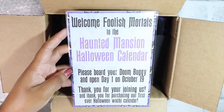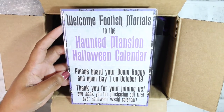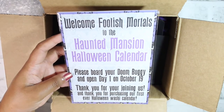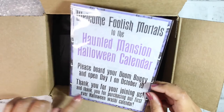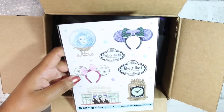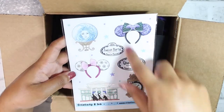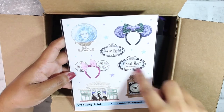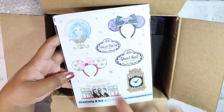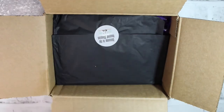The welcome card says: 'Welcome foolish mortals to the Haunted Mansion Halloween Calendar. Please board your doom buggy and open Day One on October 19th. Thank you for joining us and thank you for purchasing our first ever Halloween washi calendar.' So this is all washi tapes — and this is just the freebie that came with it.